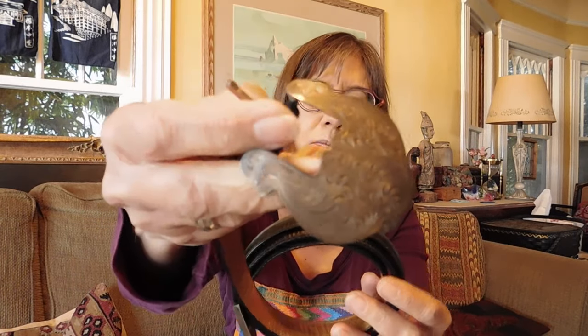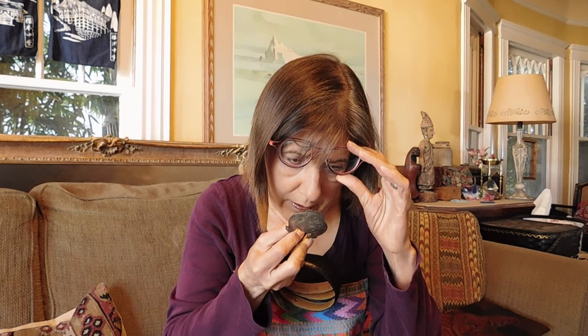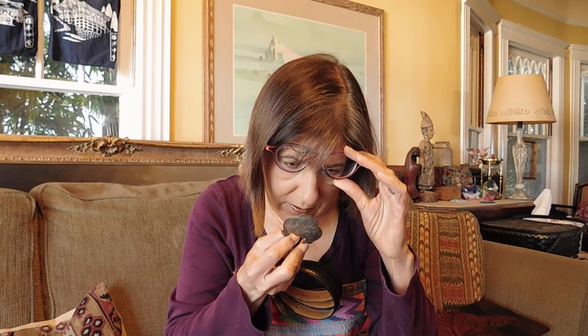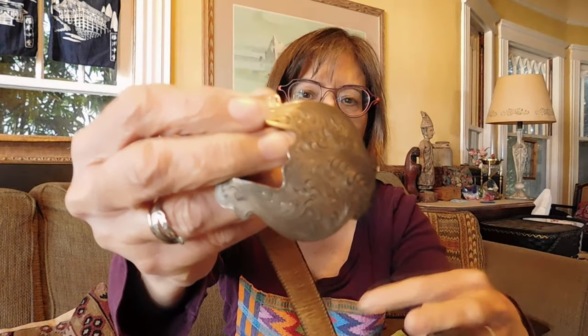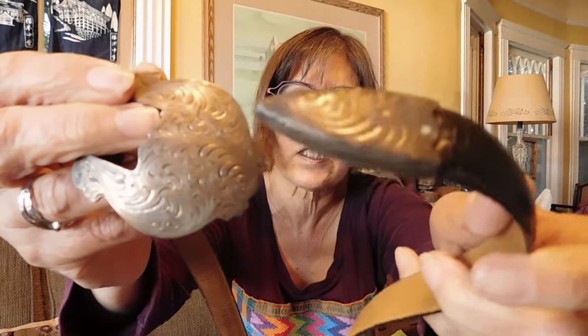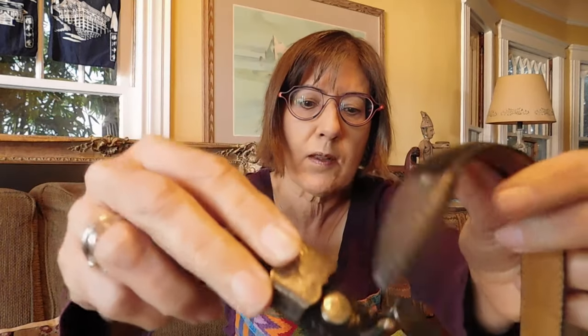First off, we have this belt. It's really all about the buckle. It is silver-plated and it is artisan-made, and it is signed — Al Heres, H-E-R-E-S, I think is what that says — USA. And it says 'Wage Sterling Overlay.' It's very pretty engraving, really nice. The belt shows a little wear but not too much, so it's usable, although you could always transfer it to a different belt if you wanted to.